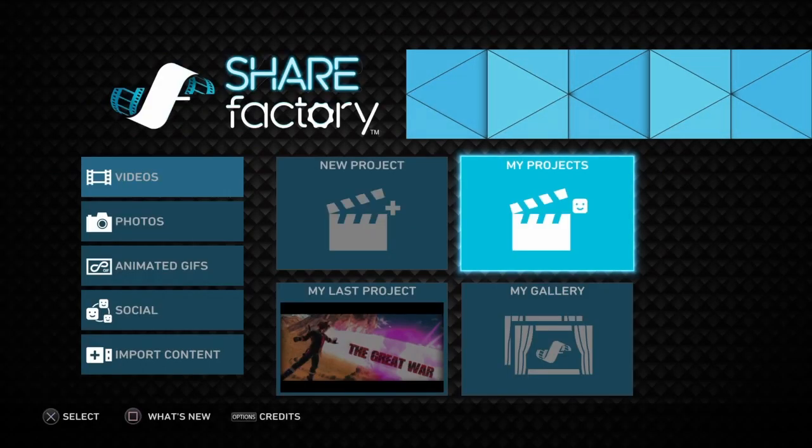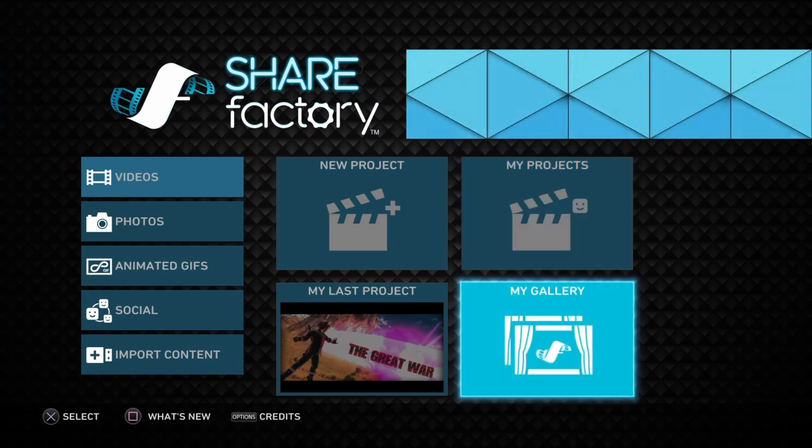Classics is back and this time I'm doing something different. Since I just dropped The Great War movie - a little parody I made with all the Marvel characters put into Xenoverse fighting against Frieza - I did all that on Share Factory.